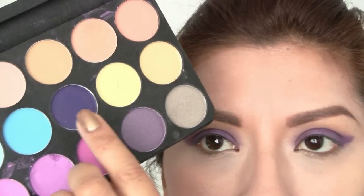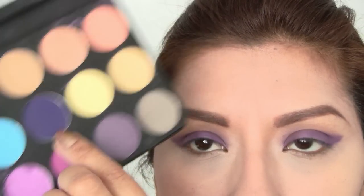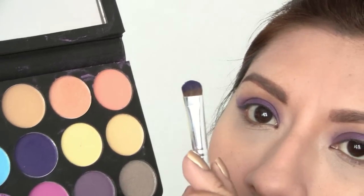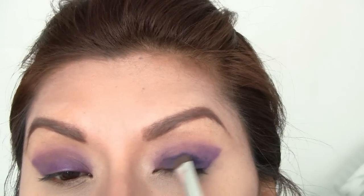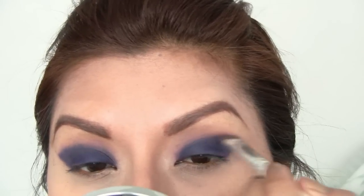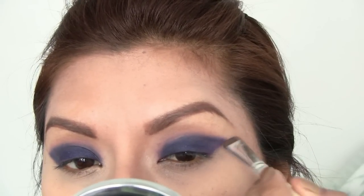Now I'm going to take that deep purple eyeshadow, just dab it a little bit, and put it all over my lid. This way it's going to give you a more dramatic effect and the purple is going to show a little bit more.